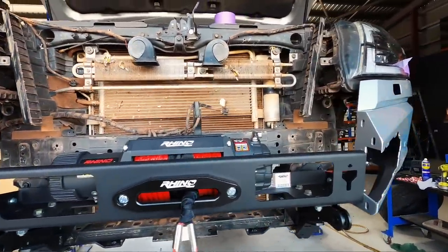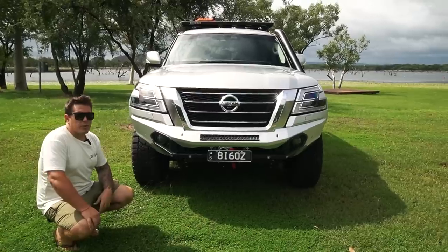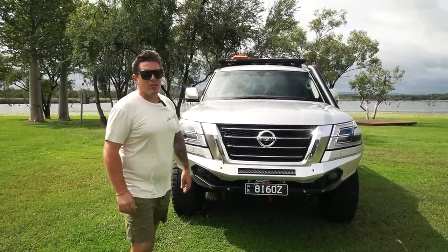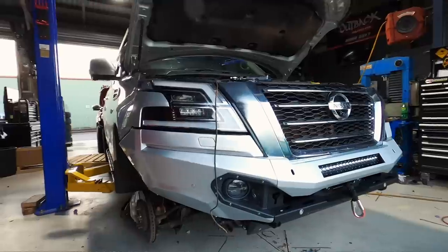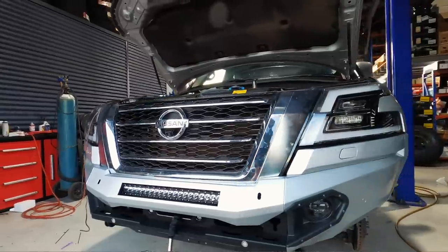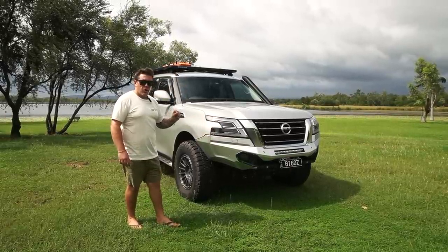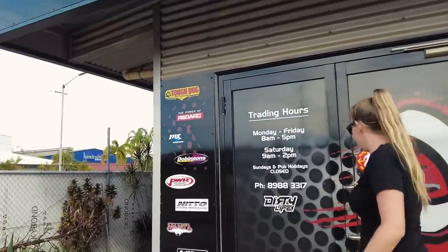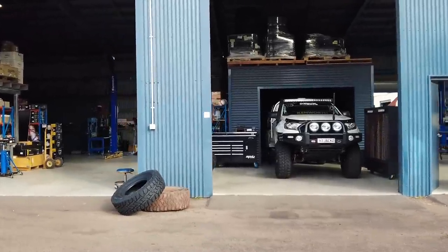We've got the flip-up number plate and the winch underneath. There's a plug on this side for manual winching, but it also comes with a wireless remote, which I was adamant about having — being able to just sit in the car and winch away when needed. The boys at Outback Auto noted that not all of these bars fit as snug as this one; the gaps are super tight and right on point.